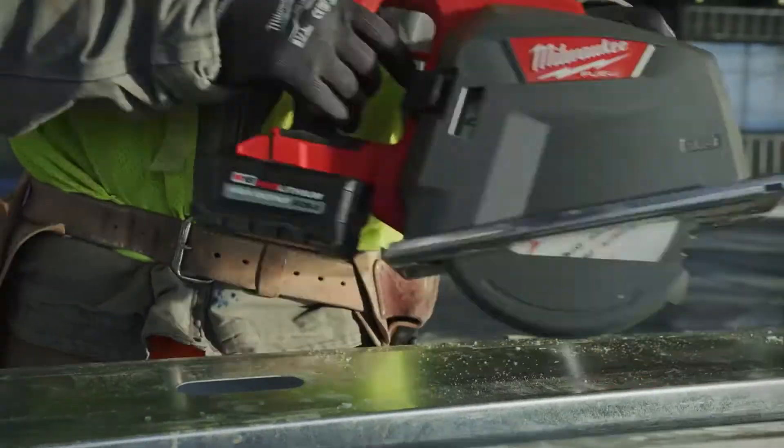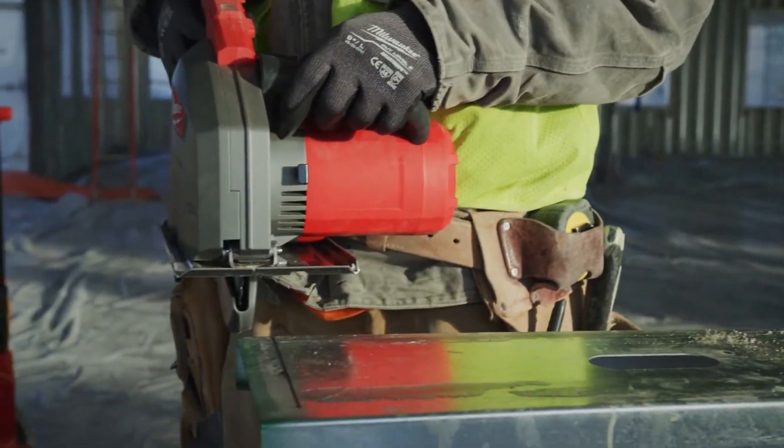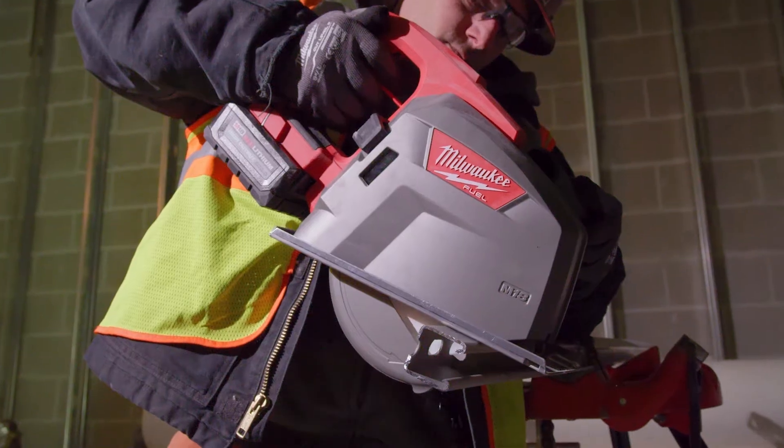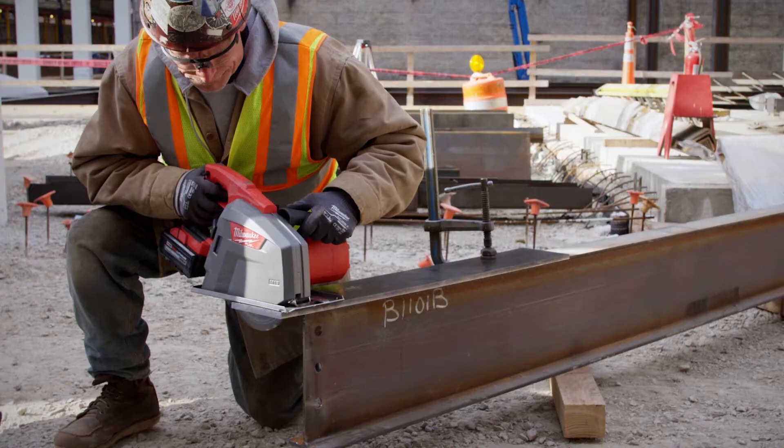The 8 inch metal circular saw was just as fast as corded with half the setup time. You get a lot more done in a day. It's fast and it's convenient to move around from one place to another.